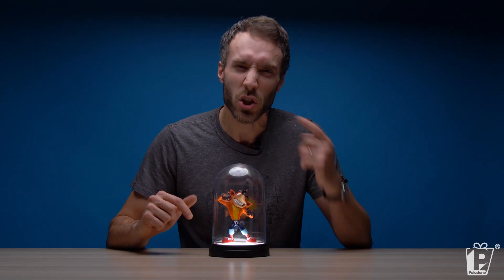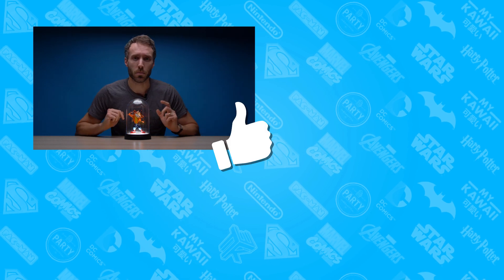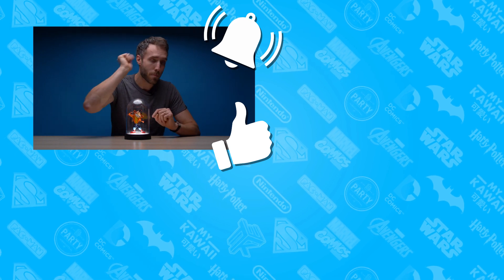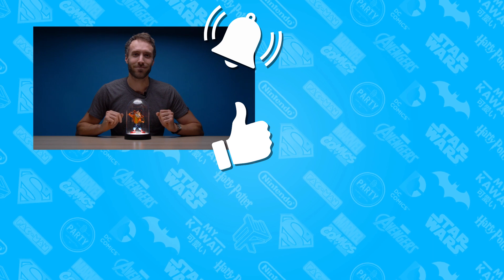Now, if you are interested in this beautiful bell jar light — as I hope you are — and you want to find out more or buy it for yourself as a lovely gift for being just such a swell person, then check out the link in the description below. If you liked this video, hit the like button. If you want to see more videos from Paladon, hit the subscribe button, and if you want notifications for when Paladon posts more videos, hit the little alarm bell button down there and we will drop crates on your head until you watch the video. Bye!